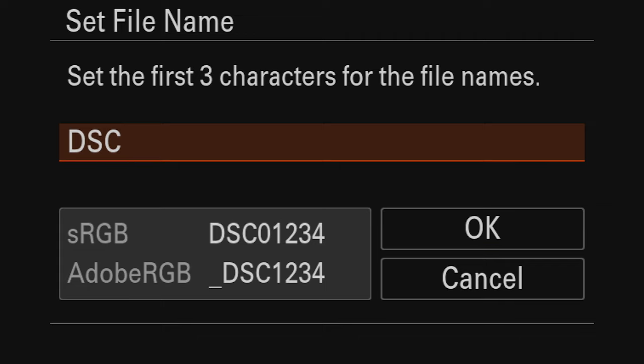Now let's change settings so I can capture YouTube thumbnails at 16:9 aspect ratio. We'll go back into the menu, go to image quality, go to aspect ratio, and change it to 16:9. I'll keep the other photography settings the same. Then I'll go back to shooting mode and save these YouTube thumbnail settings to custom dial number two. So custom dial one is standard photography, and custom dial two is for YouTube thumbnails.